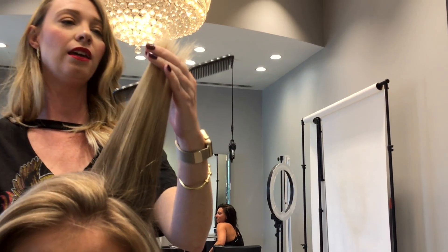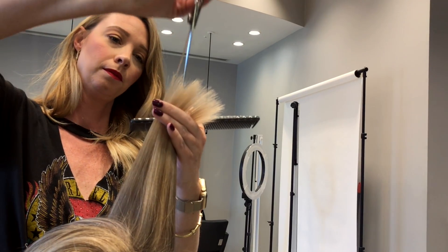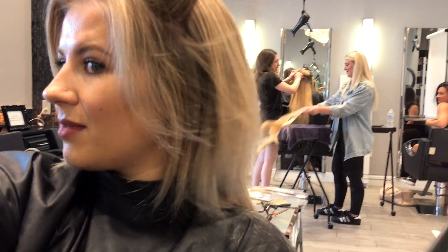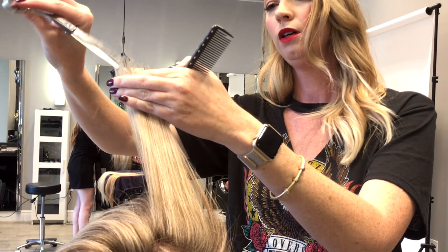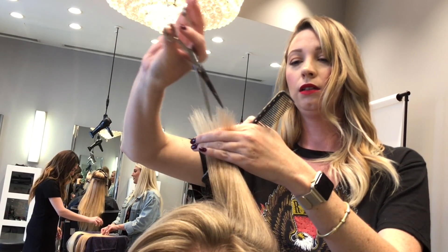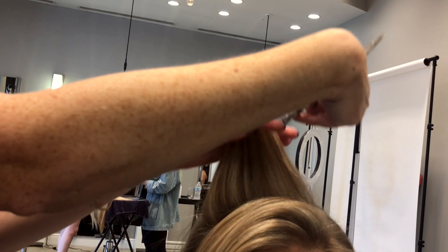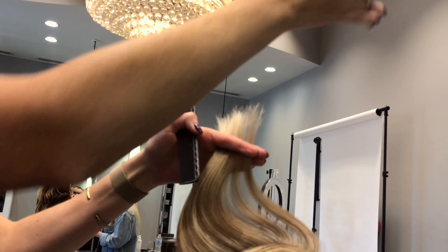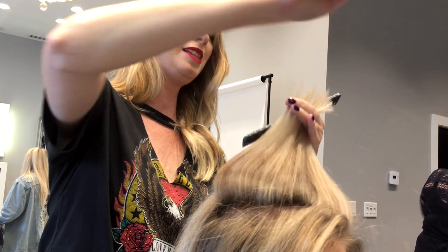We want it to lay the way that we wanted to and style the way that we wanted to — that's our main focus when we cut it. But without fully layering everything. So around here we just go really easy. We want to preserve as much of that density as possible. So I'm over-directing it so that it doesn't take away anything, and then I'm just trying to create a little bit of lightness.